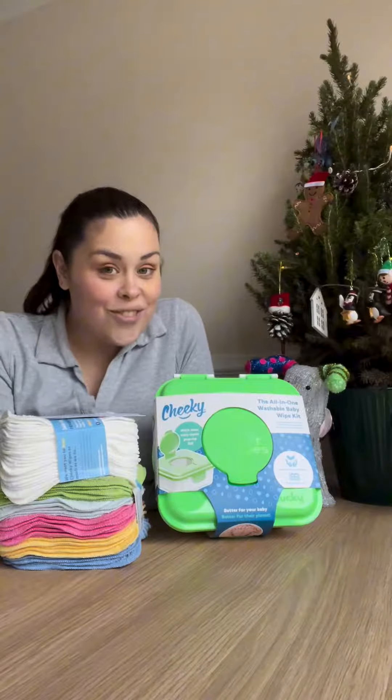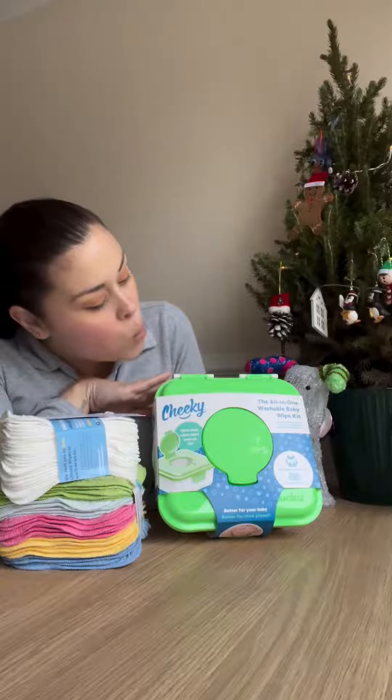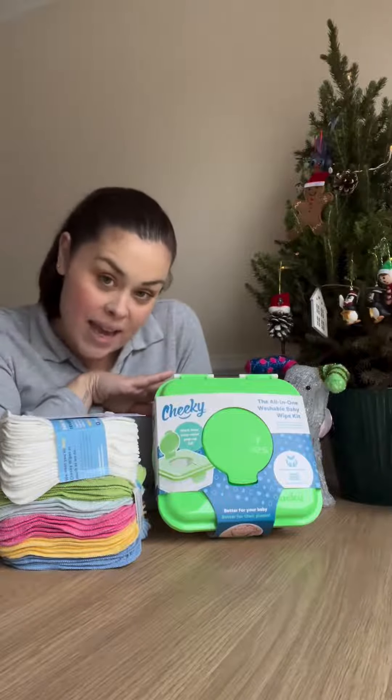I go through so many packets of disposable baby wipes — they're not good for the environment and they cost quite a bit of money. I have paired up with Cheeky Wipes to give reusable wipes a go, and they have sent me their complete all-in-one baby wipe kit. Let's have a look inside and see what the kit involves.